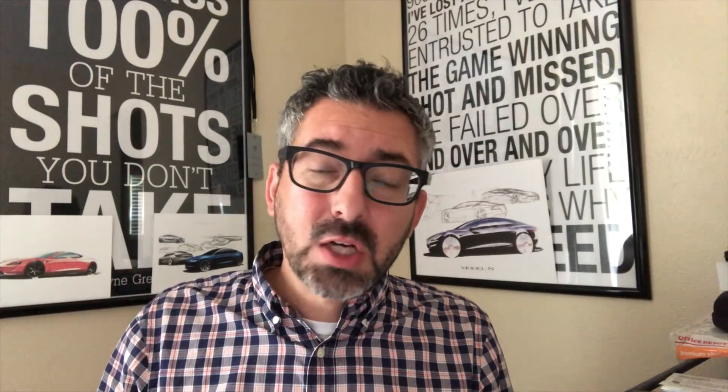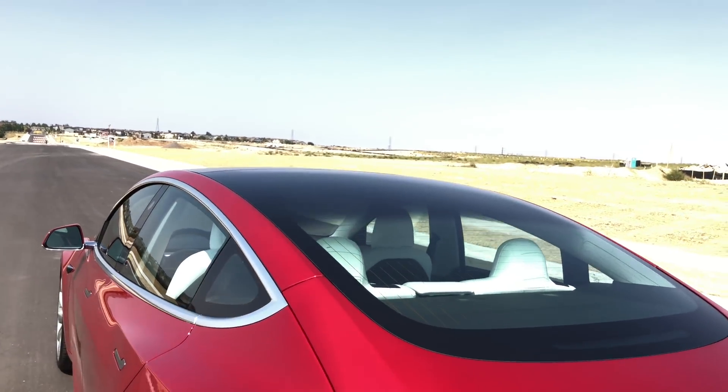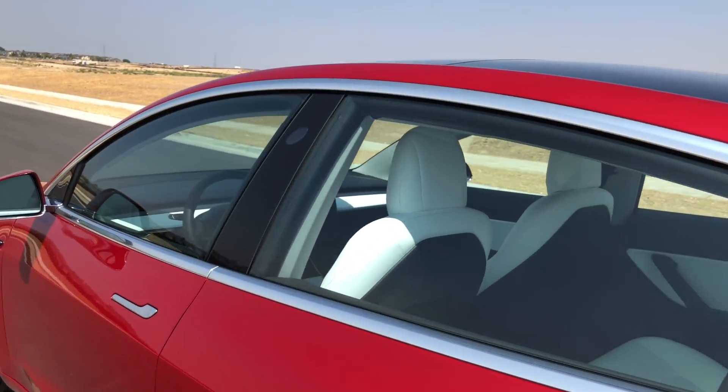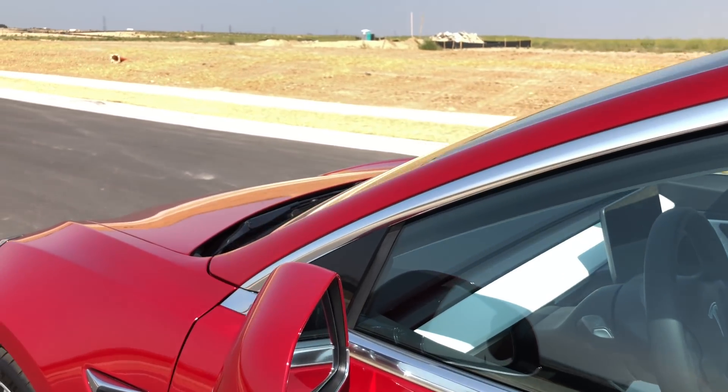One of the other changes with this performance Model 3 is the premium white interior. It was initially offered only with the performance version, but now Tesla has opened it up for the dual motor all-wheel drive non-performance as well — though it is an additional $2,000 if you want that premium white.